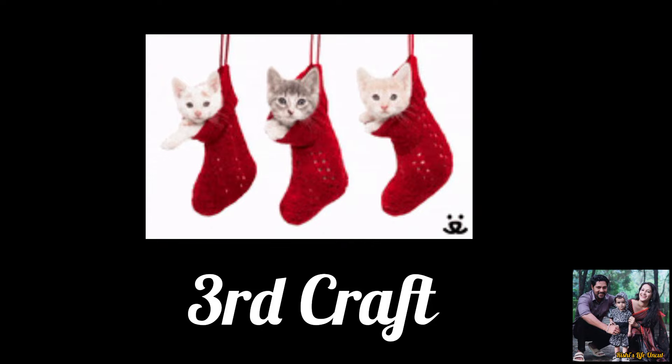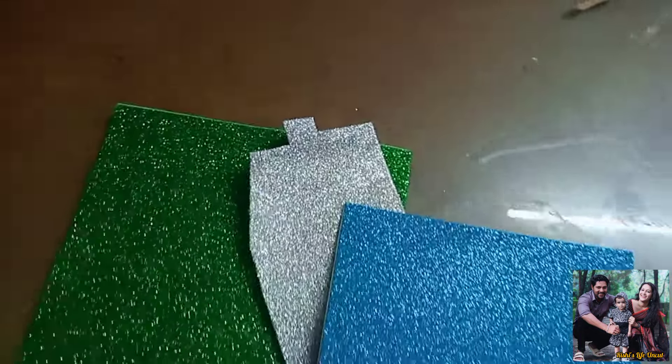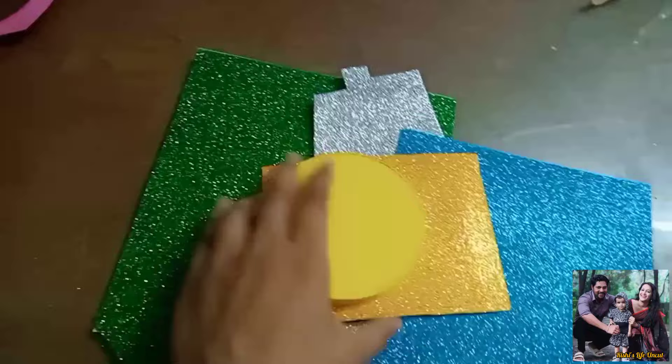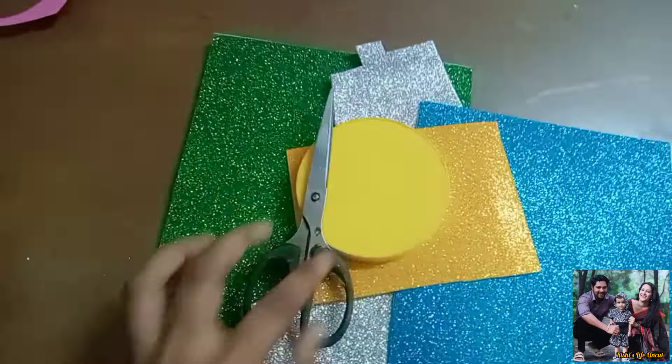Now we have a final look at the Christmas bowl. We have a few stars and a 3rd shape and a 3rd craft. We have a little glitter paper. Glitter paper is a good and ordinary paper. We have glitter paper and a piece of paper and a 3rd piece of paper.